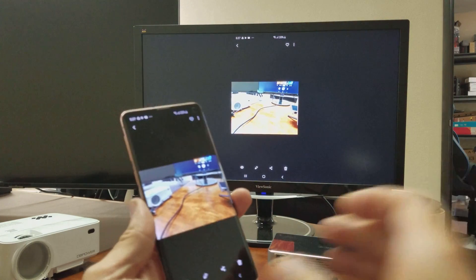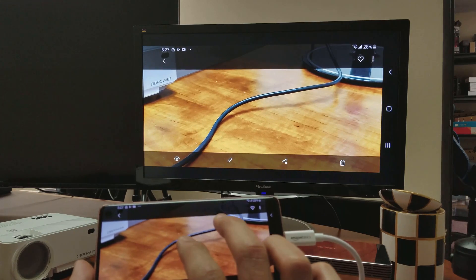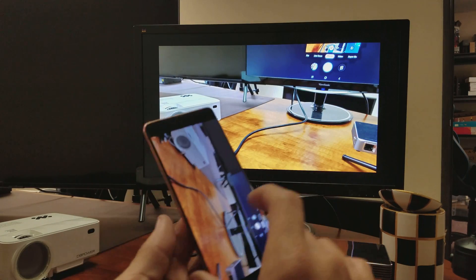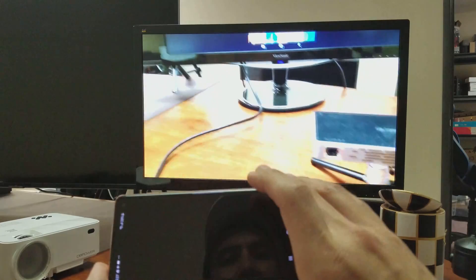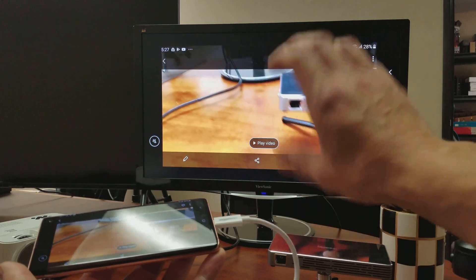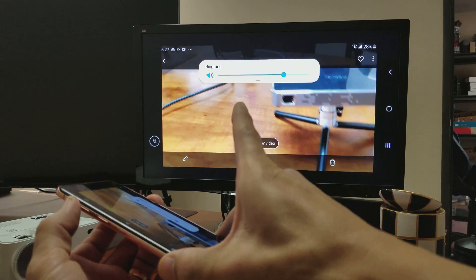Here's the photo I just took. You can see it on the monitor — I can zoom in as well, as you can see right there. Let's look at that video too. I'll press play: one, two, three, testing. The volume and everything will come out from the TV, not the actual S10. But you can increase and decrease the volume using your phone.